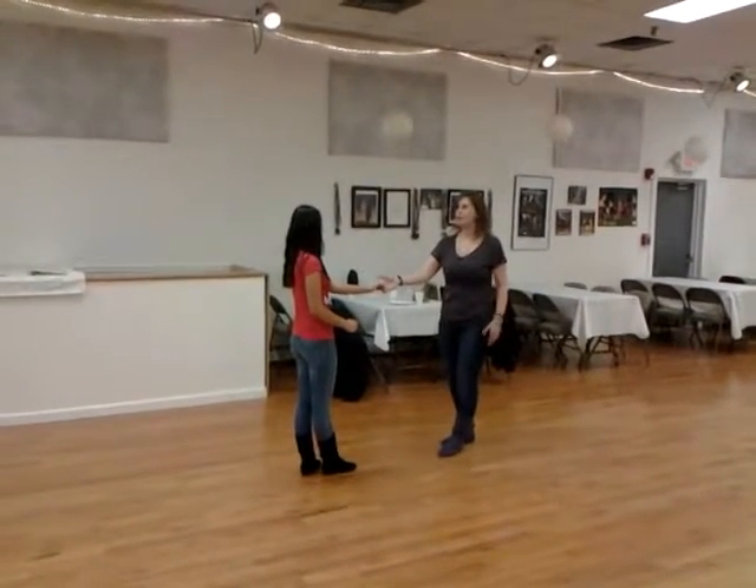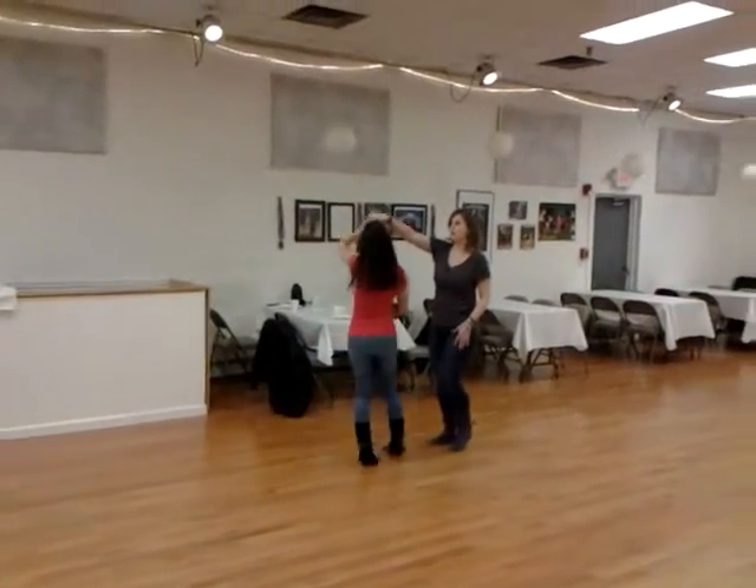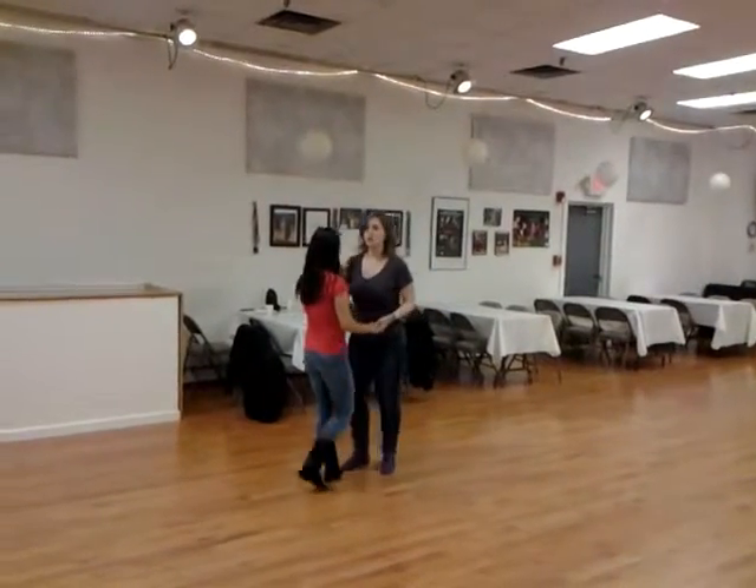So from here, we finished up with one more spinning push variation. One, two, hand comes up and around. For three and four, five, and six.